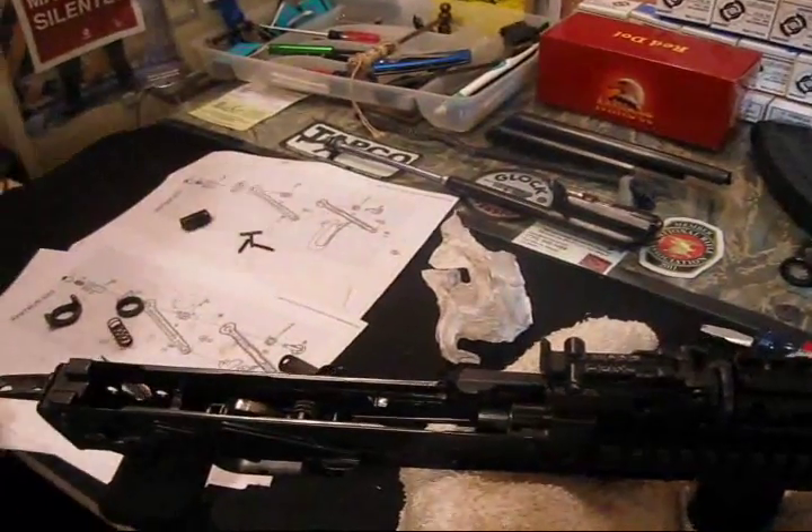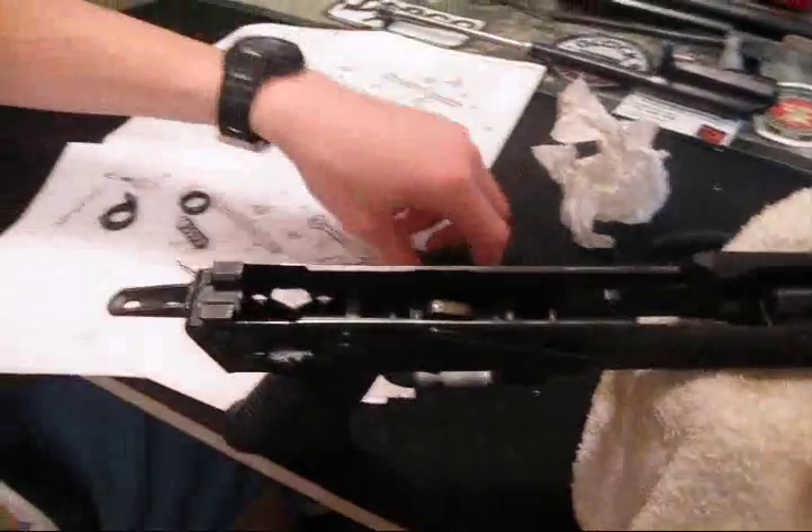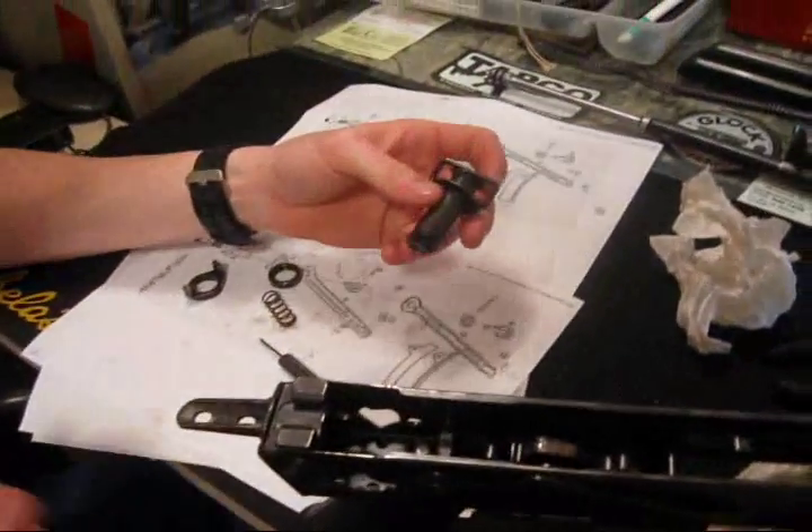Okay, the button is going to be on this side. Probably should move the camera. Alright — 10, 12 pieces. Let's do this.